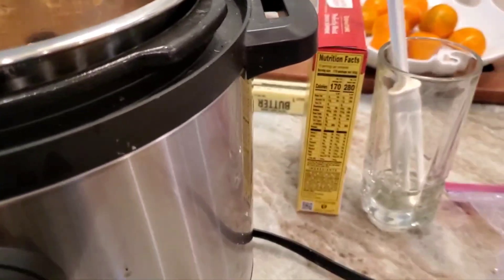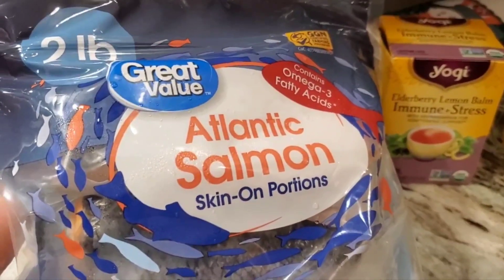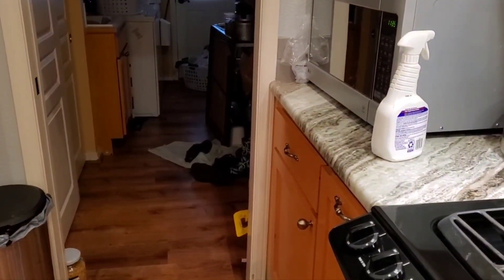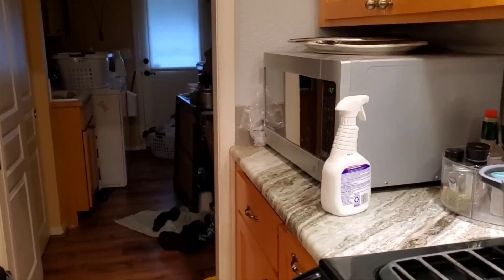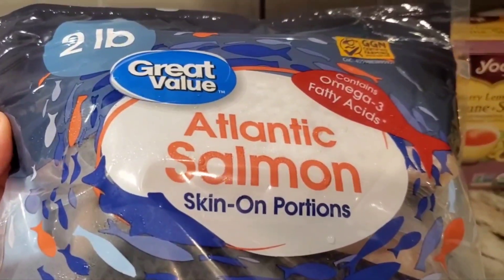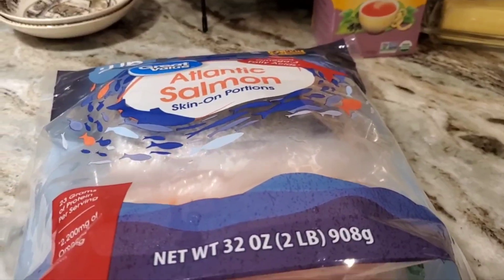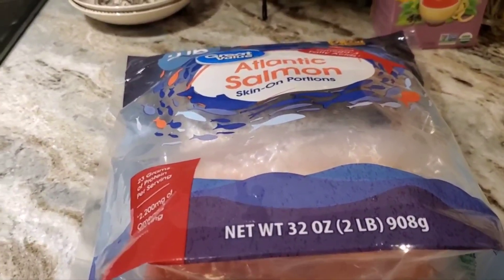Let me show you the salmon first. I'm sure you can hear my washing machine — I think it's getting ready to spin. My laundry room is off the kitchen. There's a towel on the floor with shoes because we've had rain and snow and I don't want the kids tracking it in. I have Atlantic salmon, skin-on portions. I got it at Walmart — it's Great Value, two pounds. There's four of us, half pound each. I'll put this in a foil pocket with some lemon slices, olive oil, and some onion. That's the way I like it.